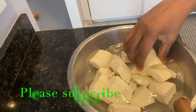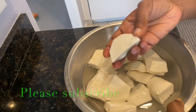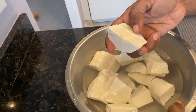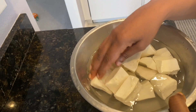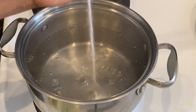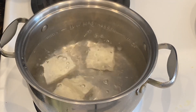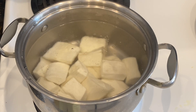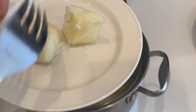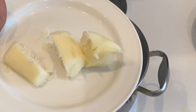I have some cassava which I have peeled, washed, and I took the middle stem off — that middle stem in between — so I took those off. I'm going to boil it in a pot with boiling water, adding one teaspoon of salt, and adding my cassava to boil until it's nice and soft and tender.